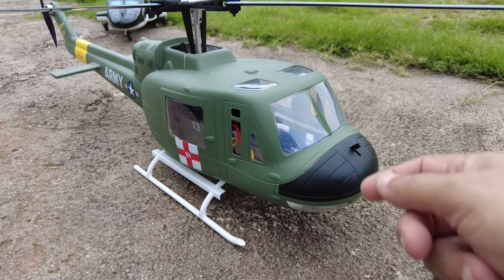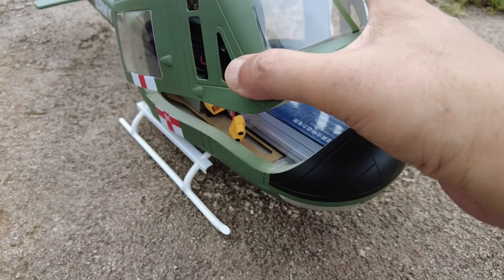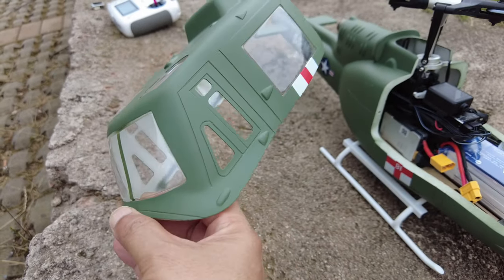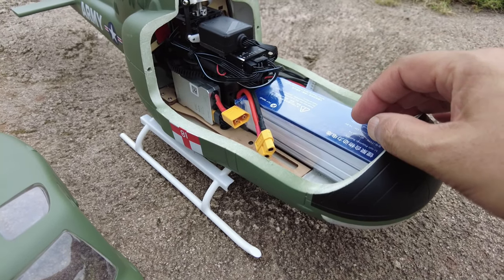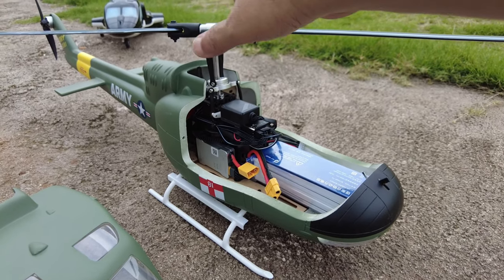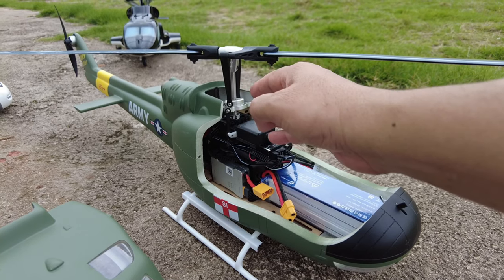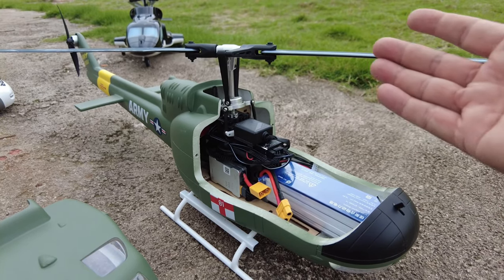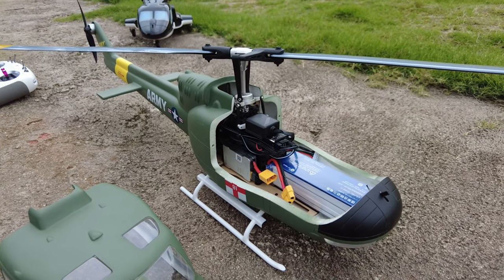First, they have listened to people and removed those magnets — now you have a latch here, push it down and you can remove the shell. They've also added transparent windows, which is another good thing. The helicopter takes a 5000mAh battery right here, and you can have flight times up to 25-plus minutes if you set the main rotor head speed to 65 percent in the USS program.